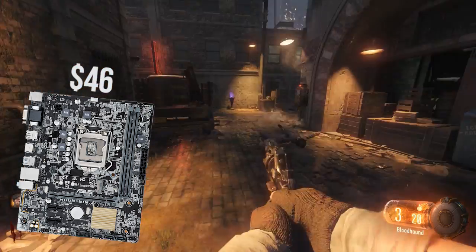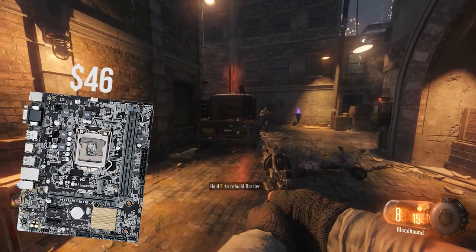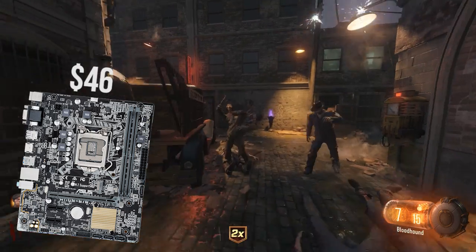As far as price and performance goes, getting this board for about $46 does go a long way with putting more money into the more essential parts of the build, like the graphics card and the CPU. And coming from a brand like Asus, you will know you will have a solid product.